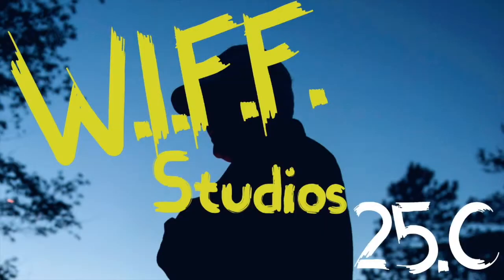This has been a production of WIFF Studios, coming at you live from yesterday.